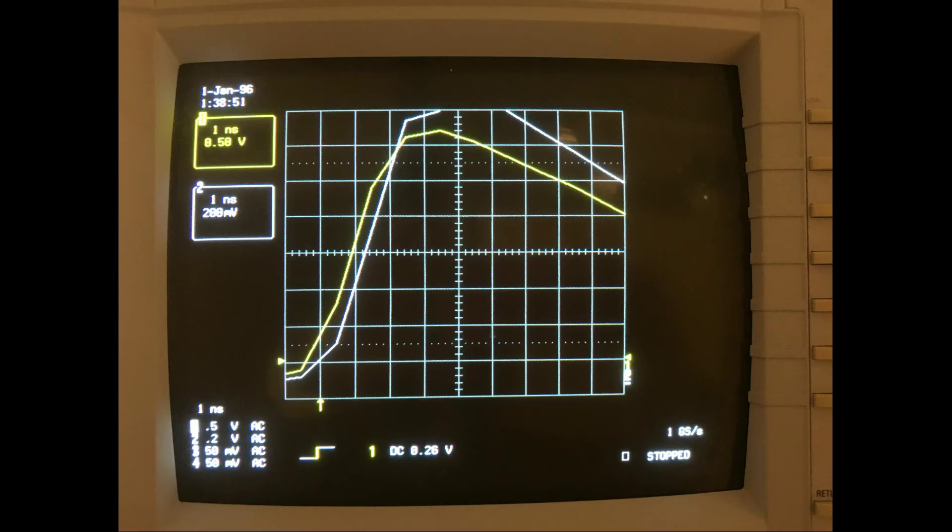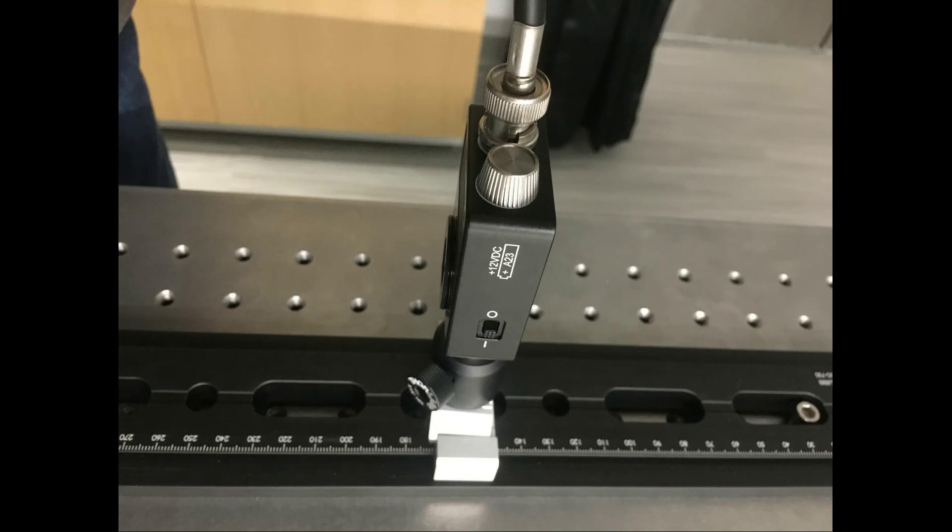On the oscilloscope screen, the white detector two curve is moving further to the right of the yellow detector one curve, and we can measure the time difference between those curves. For the rest of the video, I'll simply show the position of detector two and then the oscilloscope screen so you can measure the time difference. The position of detector two increases by 100 millimeters in each measurement.